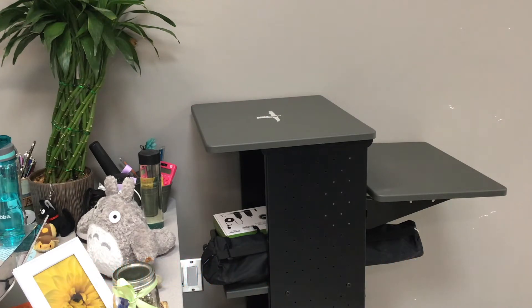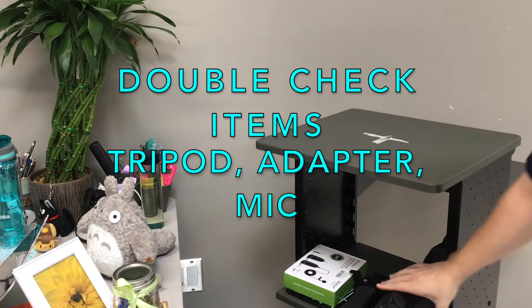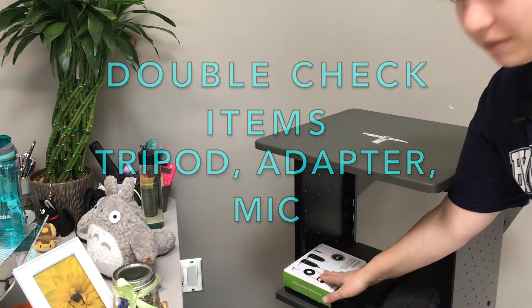Now you have the black roly-poly cart. If you look on the middle shelf, you should have everything you need: a tripod, an iPad adapter connection to the tripod, and your microphone.